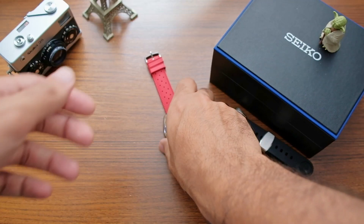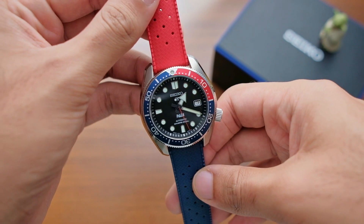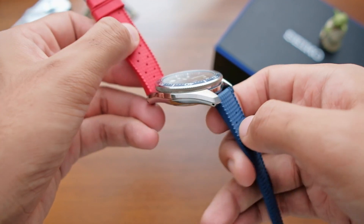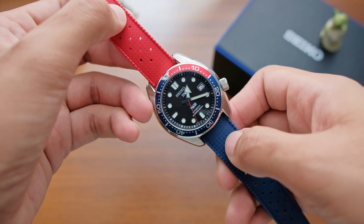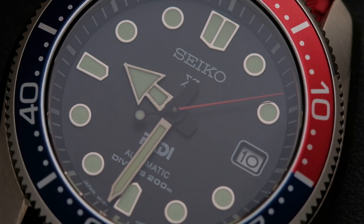I have a feeling that this watch will go down in Seiko history as one of the few collectibles from this era of Marine Master 200, and among the last few Padi editions to be collectible as well. The reason being: number one, the bi-color aluminum Pepsi bezel that will age gracefully, and number two, the simplicity of the dial.